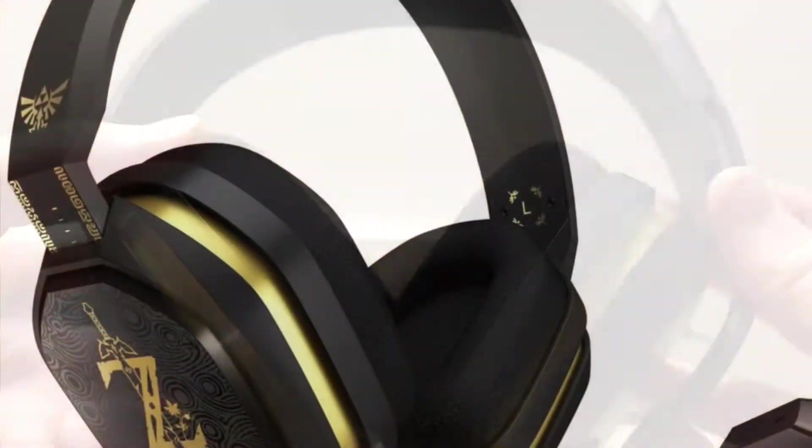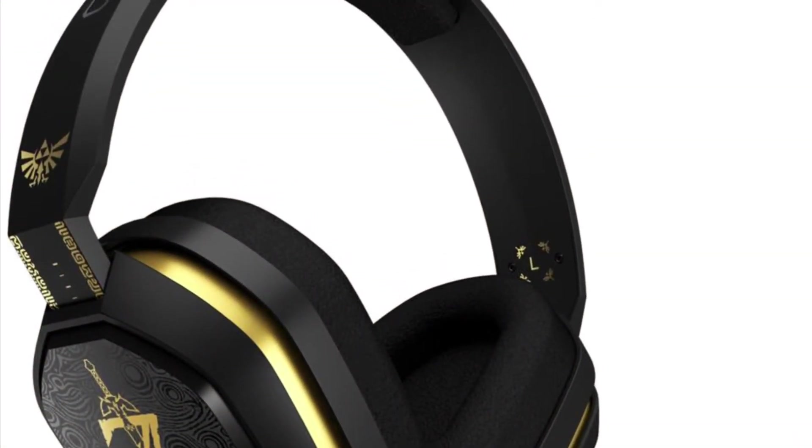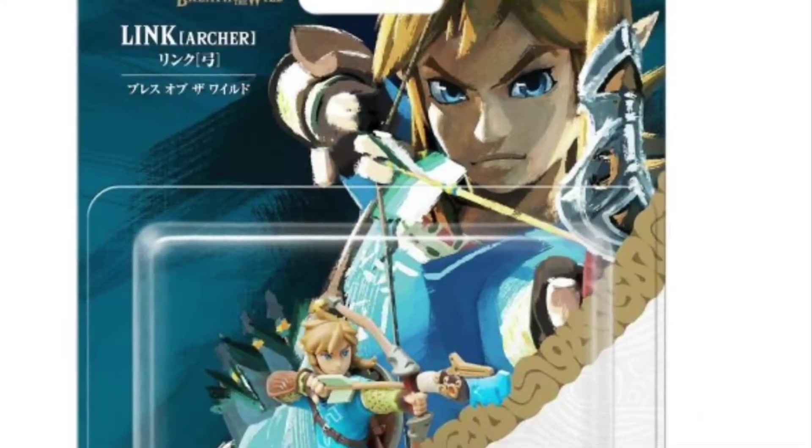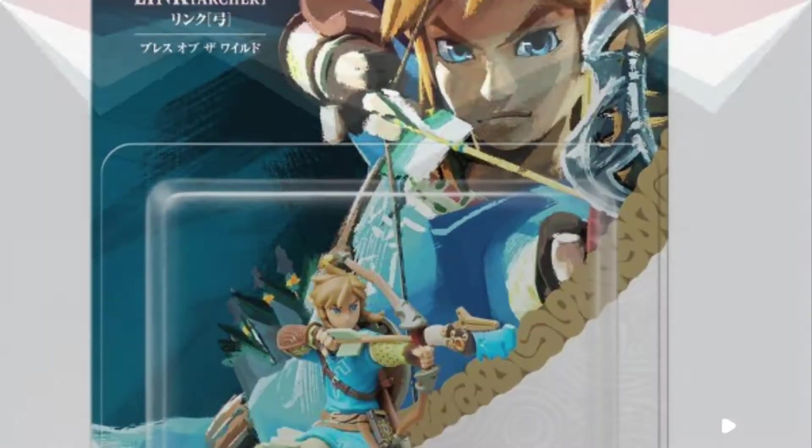The headset feels amazing and the kickstand is perfect to charge your Switch and play at the same time. So guys, if you like this video don't forget to leave a like, and I'll see y'all next time for more.